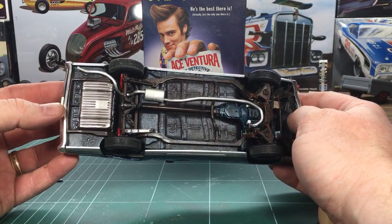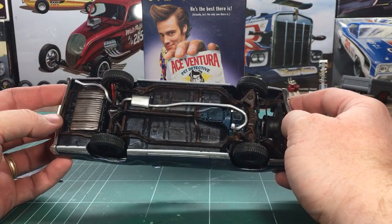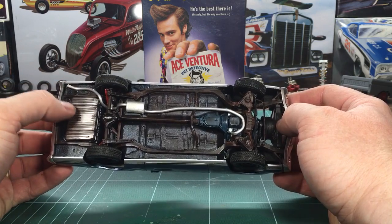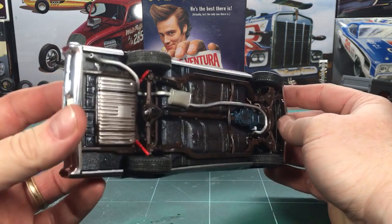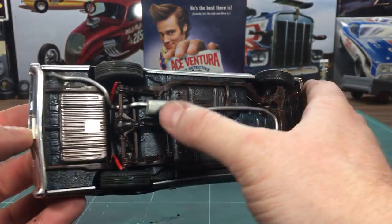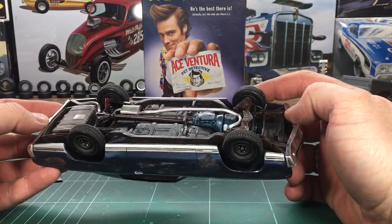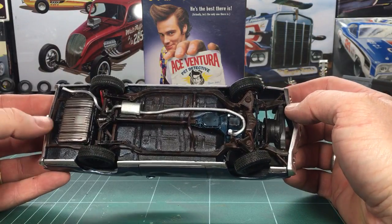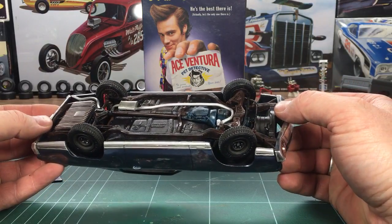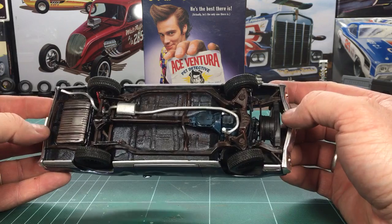The exhaust pipe — on the movie car when he rolled it you could see it, so I got it as close as I could to the movie car. This was single exhaust on the car and I bent it all out of hollow aluminum tubing. I used a plastic muffler. When I assembled this car I was working with super glues, so this car is put together that way — not your typical Testors glue or anything like that, and not the plastic magic I'm using now.